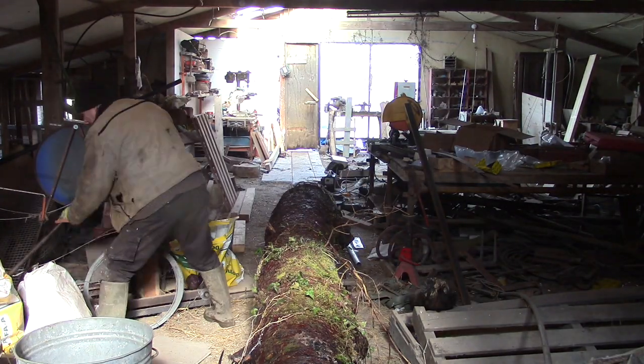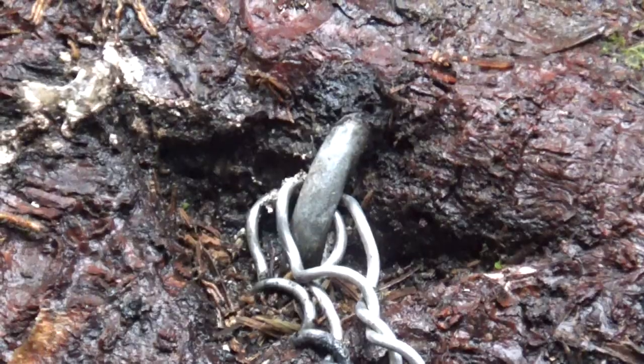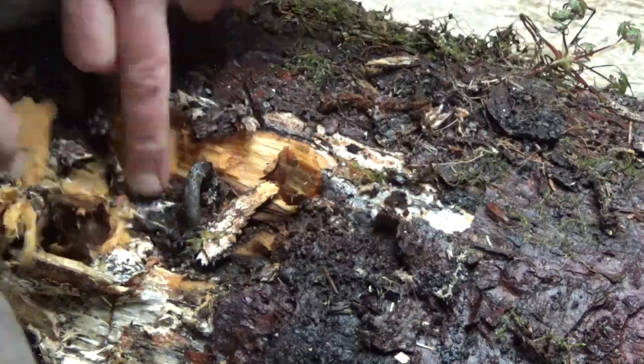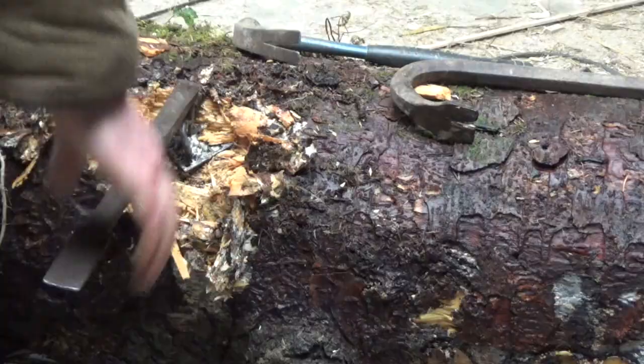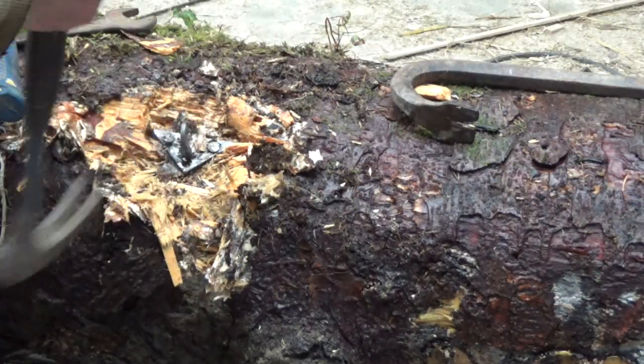Eventually the log arrived at the part of the track which is finished. Like a harpoon in a dead whale, there was still this telephone line attachment embedded in its side. I dug it out — it's not the sort of thing you want to try to cut with a bandsaw blade.